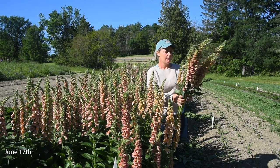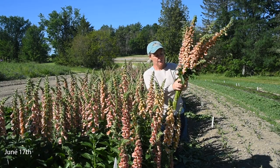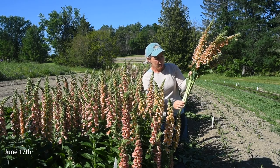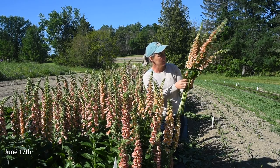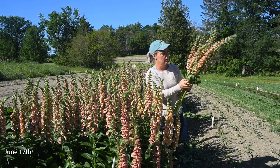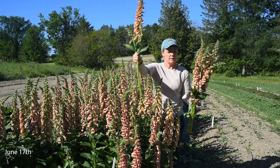I have a 10-stem bunch here and you can see how beautiful these blooms are and how sturdy and long these stems are. The stems are quite thick — for the first central cut off the plant, maybe a little thick for some arrangements, but really nice.